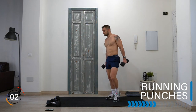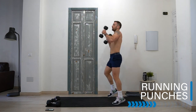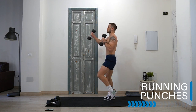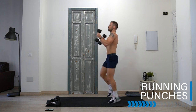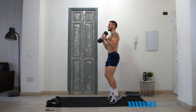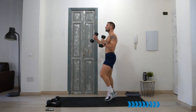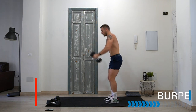Running punch — let's go! The weight needs to be light. If your weight is too heavy, do it without dumbbells. Over halfway — keep punching, keep driving those knees up. Whoa — well done!